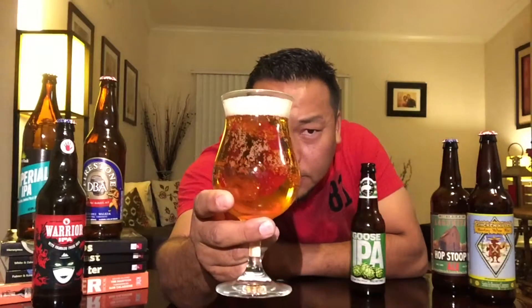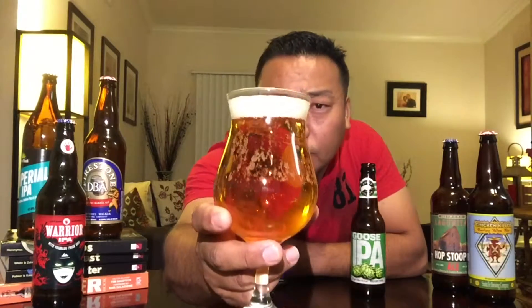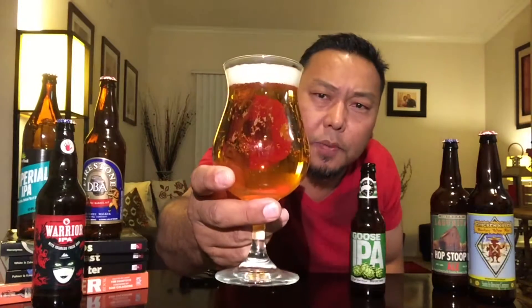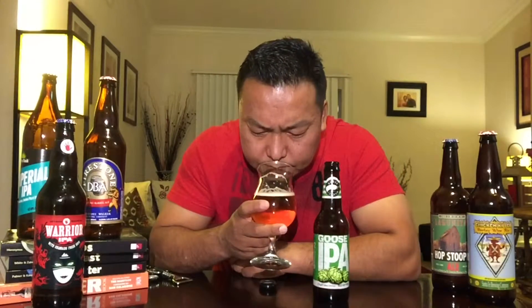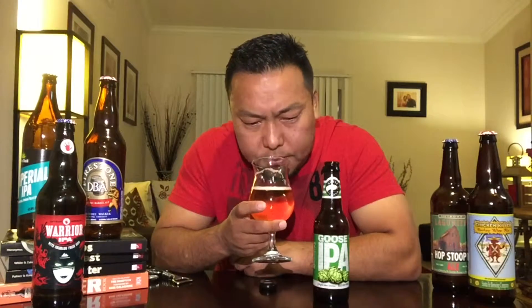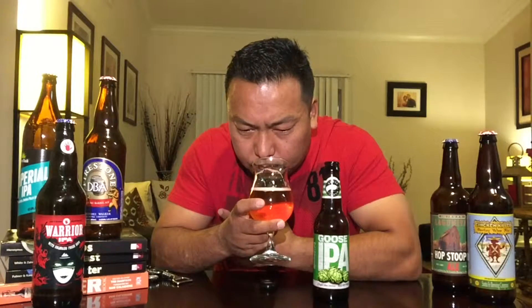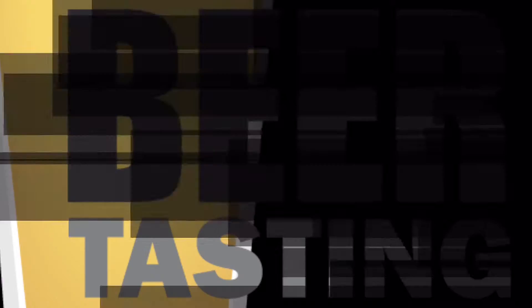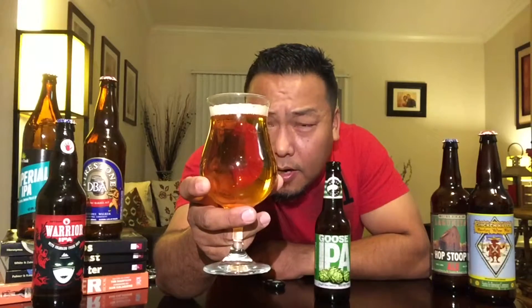Very light golden color, very clear, with an ample amount of carbonation and at least a finger of head — looks pretty amazing. The aroma is very refreshing but you can still get that boldness from the hops, with floral notes, pine notes, and definitely some sweetness from the fresh hops.